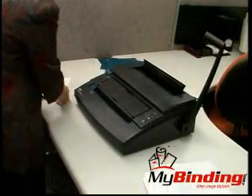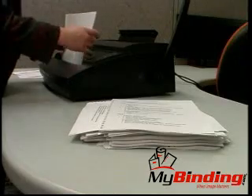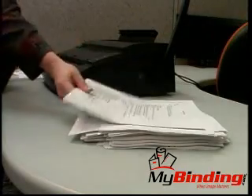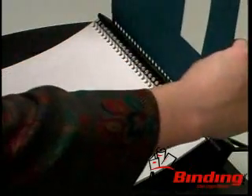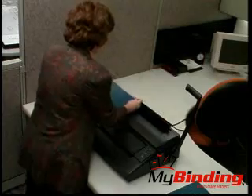The WirePro's many user-friendly features and the electric punching power for 17 sheets result in superb productivity. Separate punch and bind features mean that you can build your book as you punch for even faster binding.